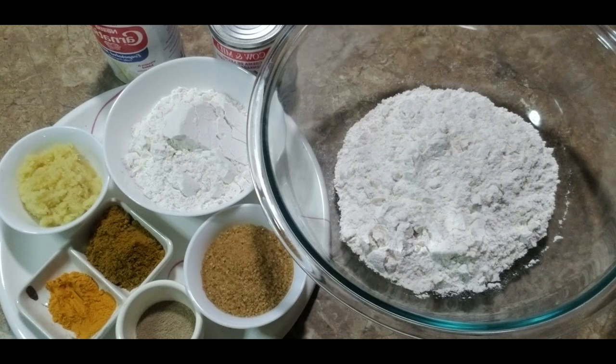Hello everyone and welcome back to my channel. Today I'm going to share yet another delightful recipe requested by numerous Facebook followers — halwa and dosti roti. For those of you who may not know, there are different types of halwa, but this one is prepared by traditional Hindus when they welcome a newborn baby into the family.